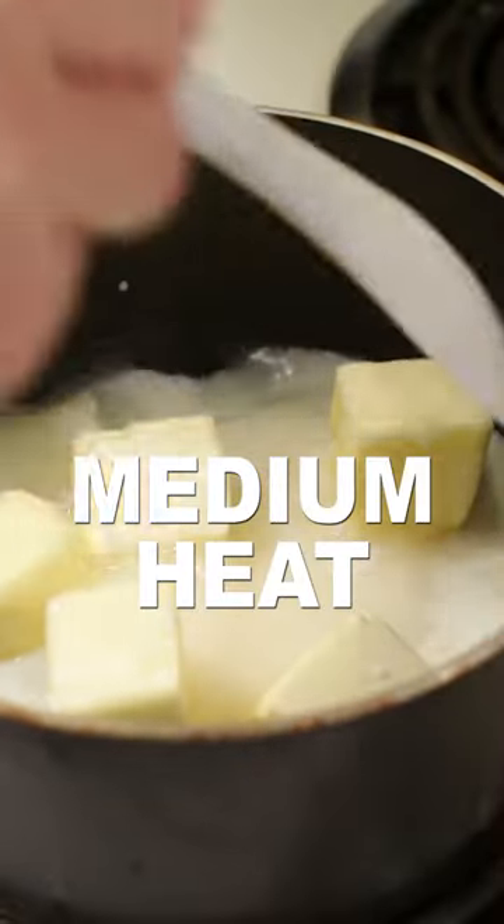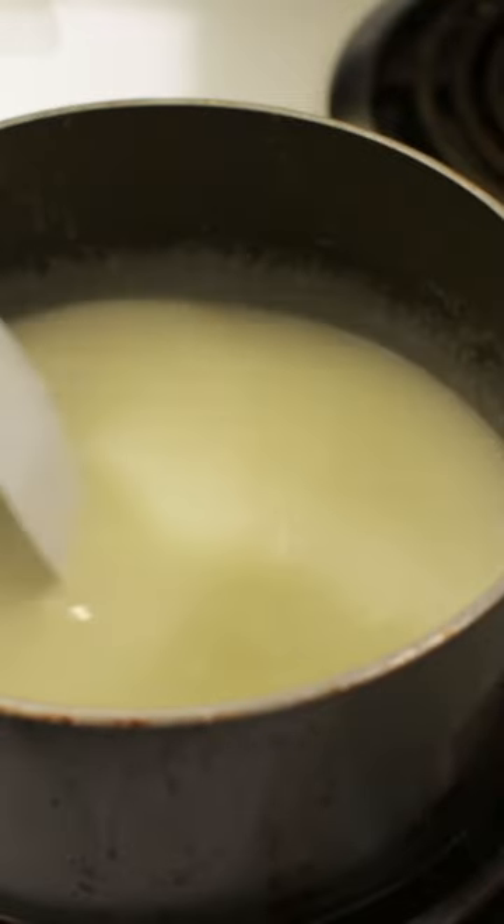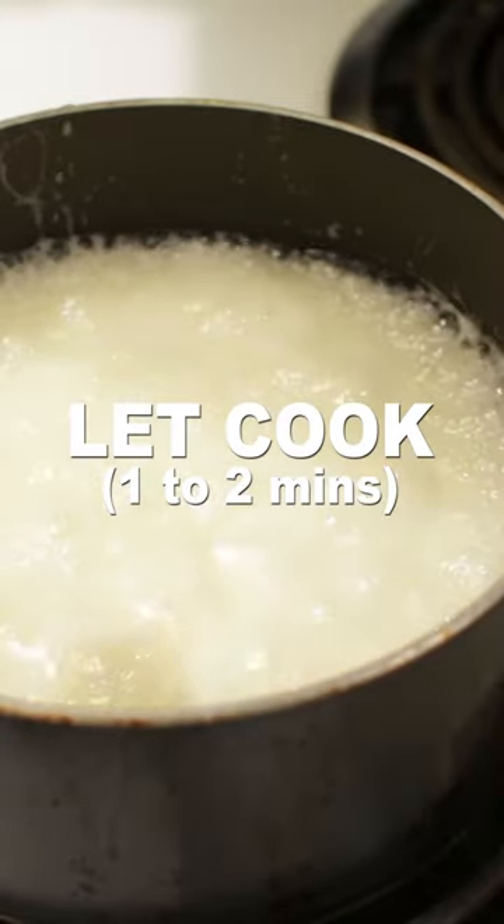Set the burner to medium heat and stir occasionally, bringing it to a boil. Once it gets to a complete boil, allow it to boil for one to two minutes.